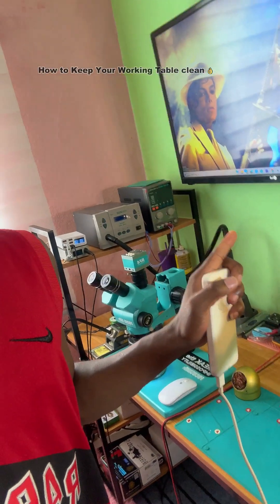So how exactly do I keep my working table clean? As you can see, that's my working table. I'm going to show you and tell you exactly how I manage to keep my working table clean all the time. I'm doing this video because I've been getting a lot of comments — people are like, your working table is always clean.